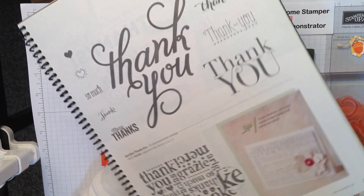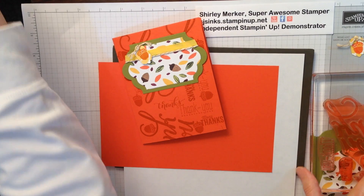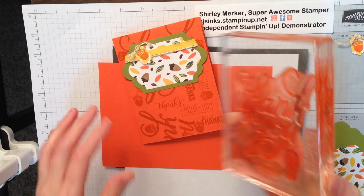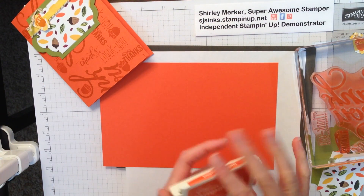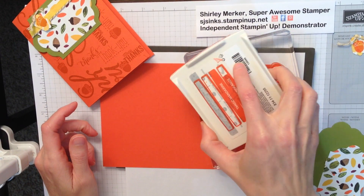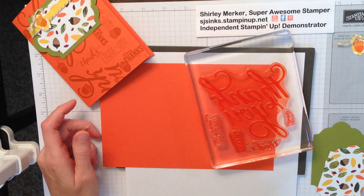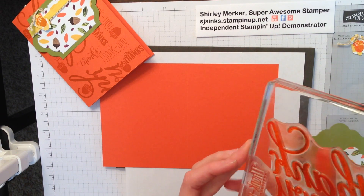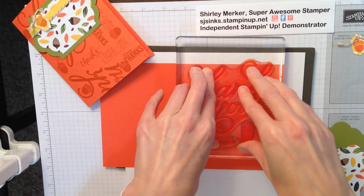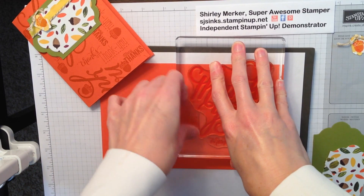The stamps are from the Another Thank You Photopolymer stamp set, found on page 115 of our catalog. I used our largest clear block and mounted five stamps on one side in the pattern that I chose. The easiest way to ink a large clear block is to set the block on the table and just dab the ink pad all over it until you see that the image is inked appropriately. I have my Tangerine Tangle cardstock on top of our paper piercing mat because that helps the ink transfer evenly when we're using the photopolymer stamps.